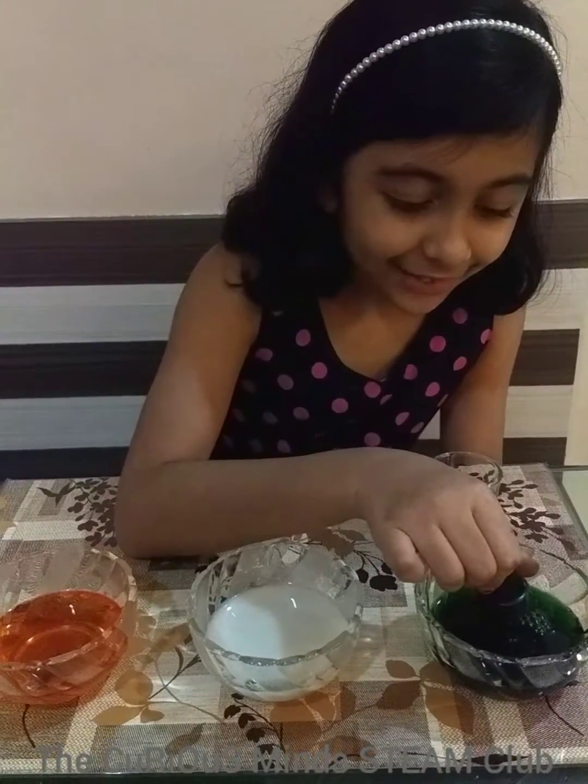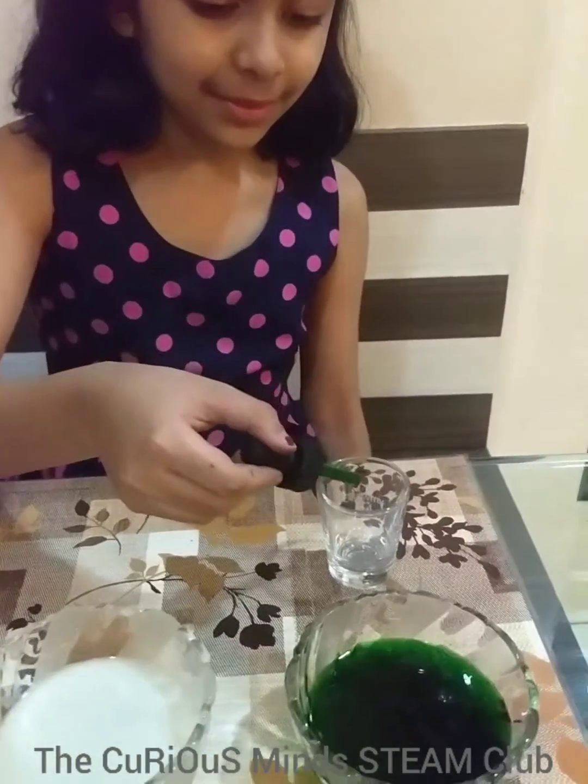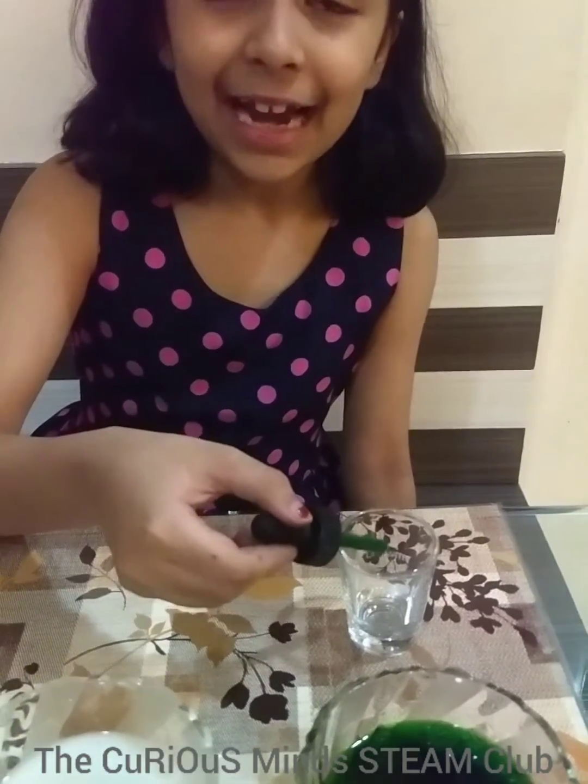I will start with the green color. The green color indicates growth and fertility.